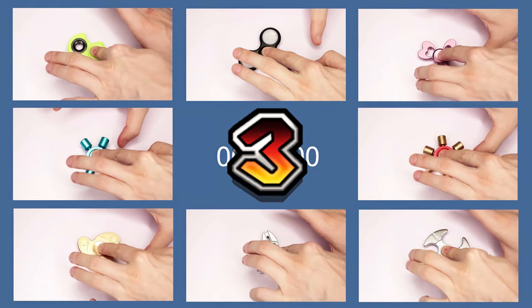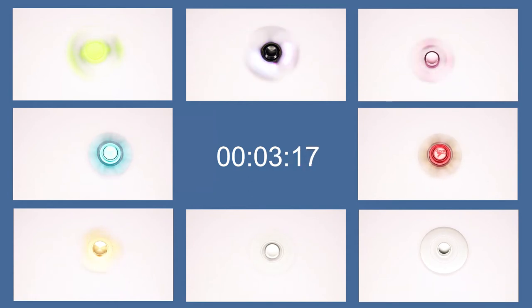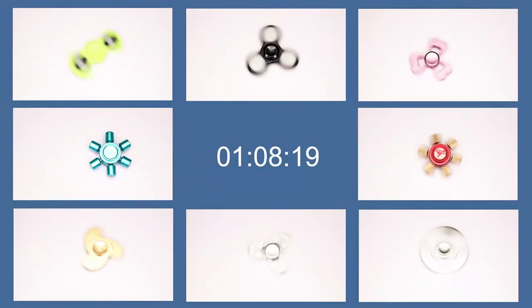Now it's time for the spin test. We're going to put each of these hand spinners up against each other to see how long they can spin for. I'm not going to try each different color since they'll have roughly the same spin time, except in the case of the FQ777 because the different colors have different weights. This test won't be exactly scientific since I might spin each one with a different level of power, but it'll give you a rough idea of how good the bearings are and how long they can spin for. And we've had our first one to stop.